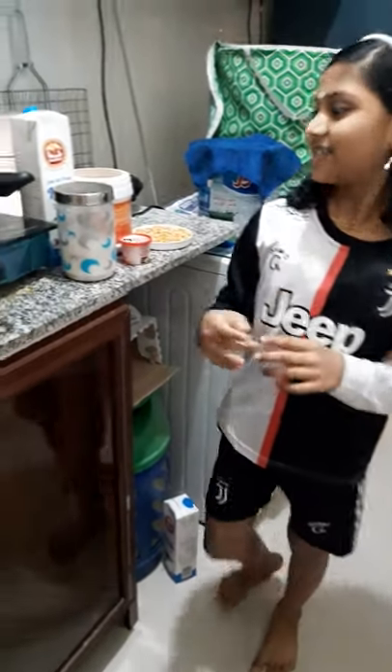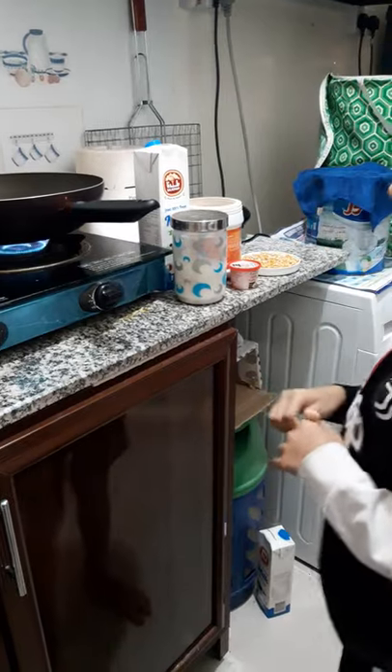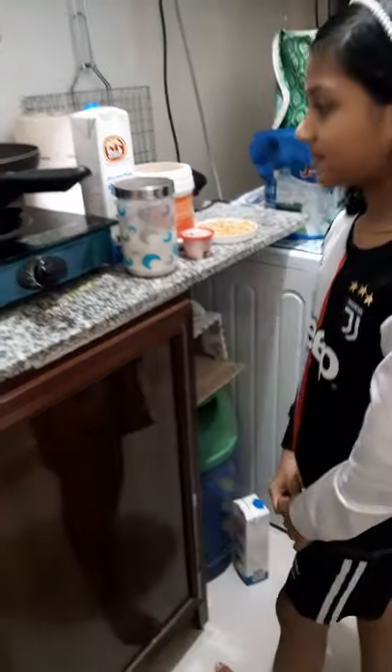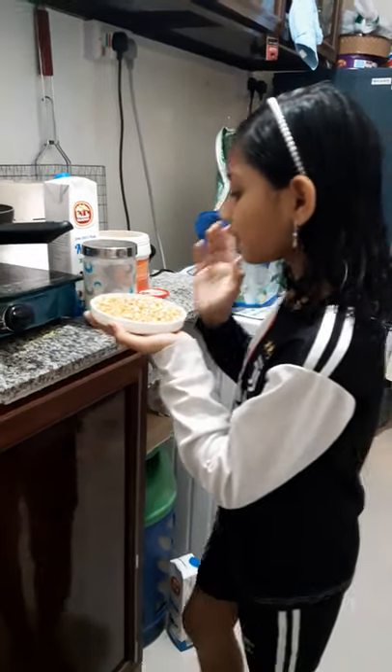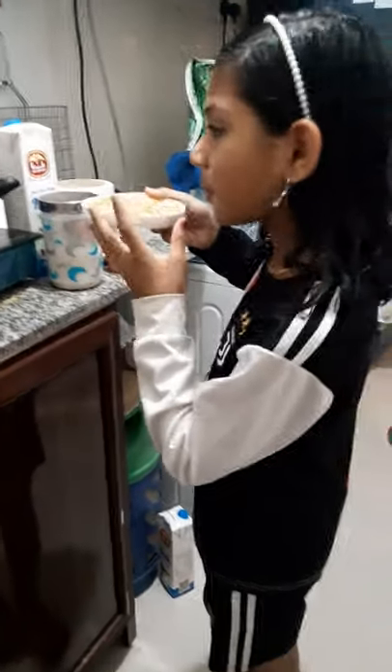I will add gas. I will add salt. Now I will add popcorn.